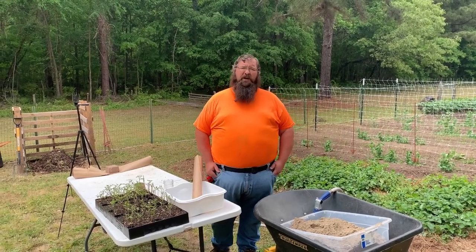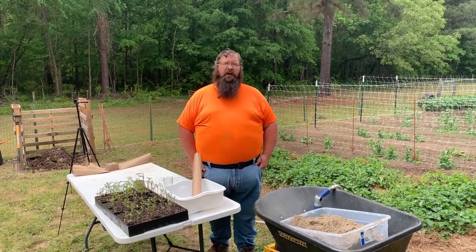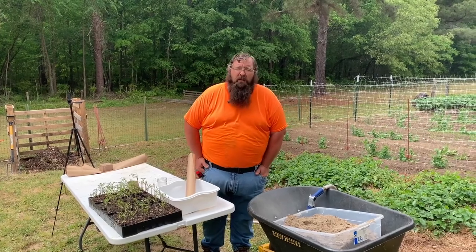Welcome to Frog Phil Holler, y'all. I'm Michael, my nephew Colton is behind the camera today, and I have a problem.